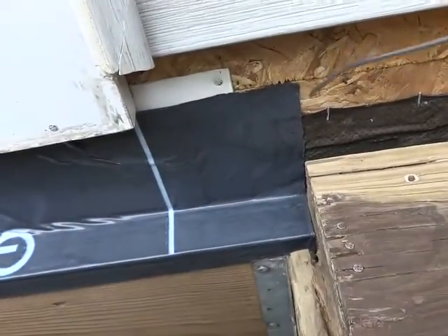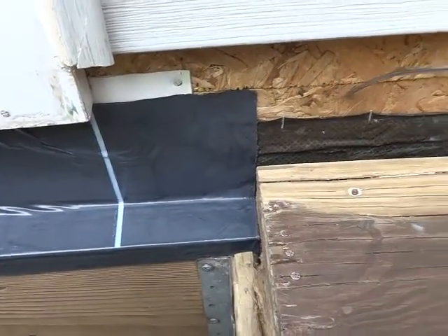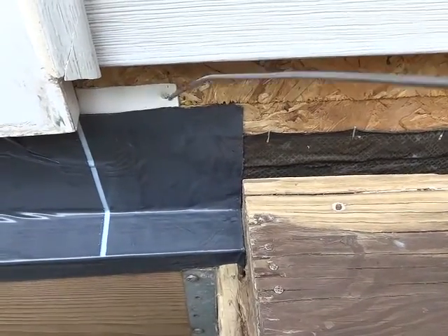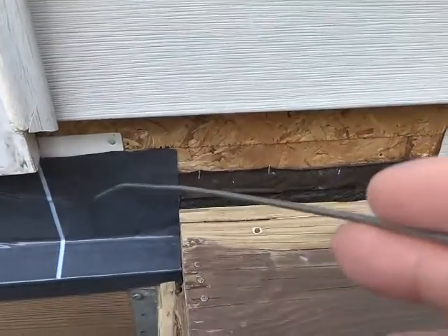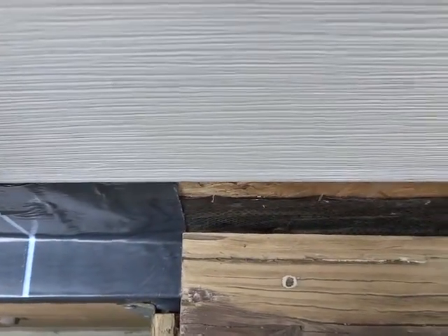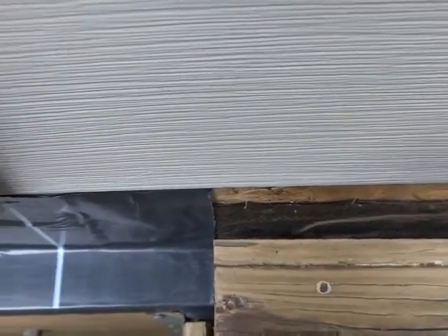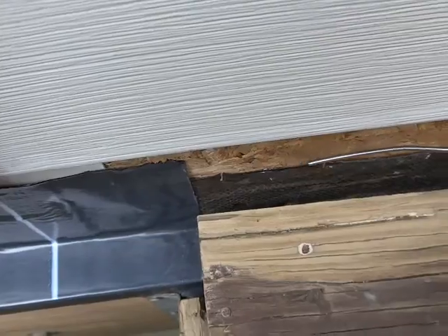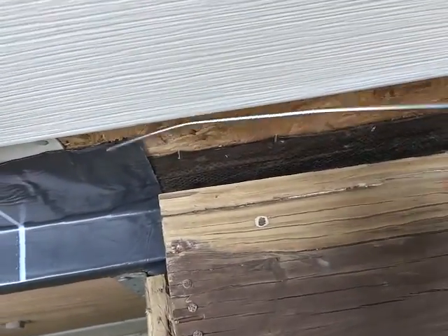On second thought, there's no benefit to putting more of this Vycor across here, because there will be a piece of siding here. And then down here, I can't really improve on this. If I put more across the top here, that's not going to help anything.